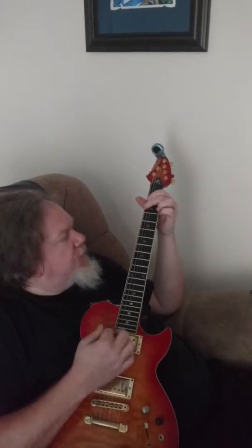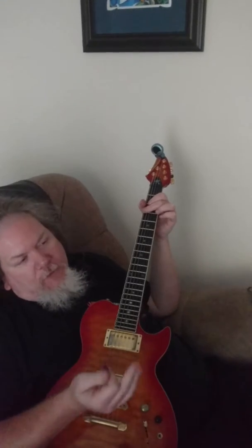C, D, E. One bar of G — one, two, three, four. I say one bar of four beats.